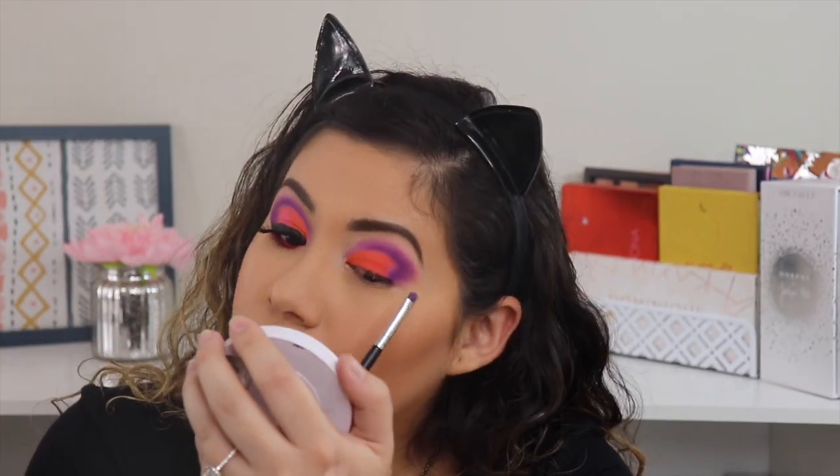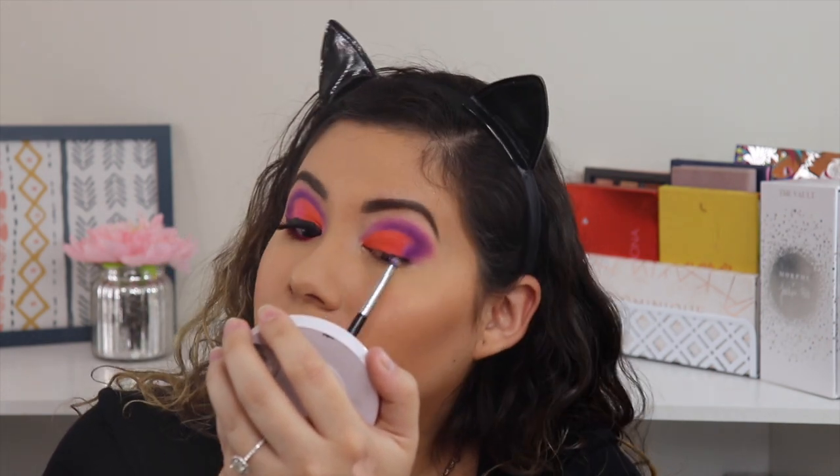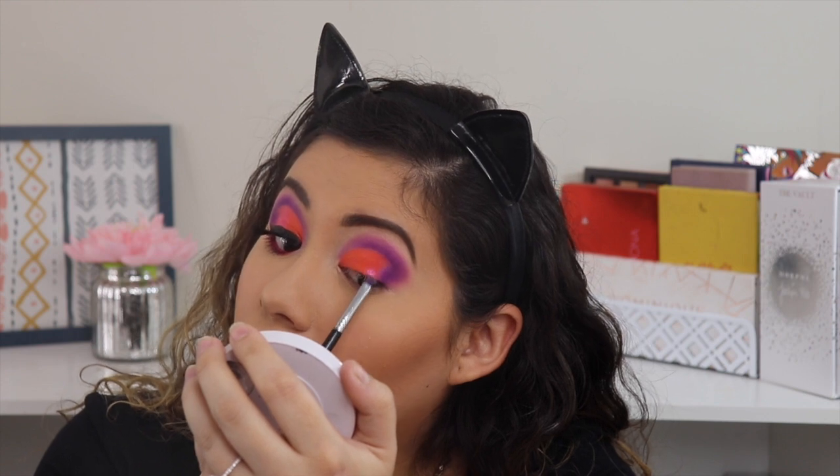I'm going to diffuse this so it doesn't look harsh. Then I'm going to take the shade I'm In It and put that on top of the coral shade. You can see there's a little bit of sparkle right there because I used that shade right on top.